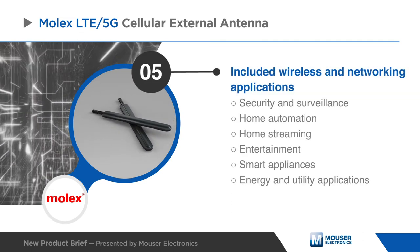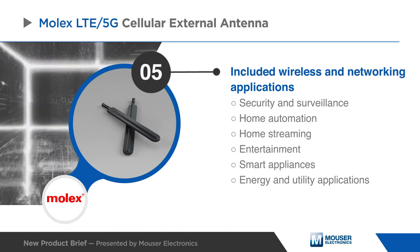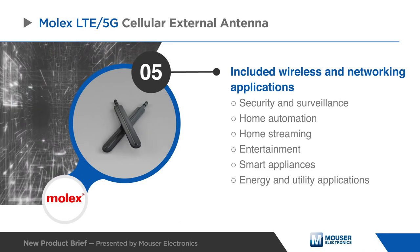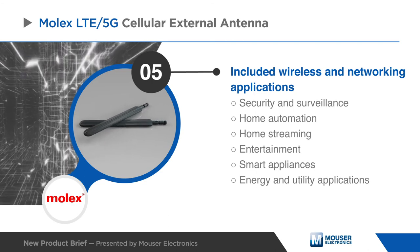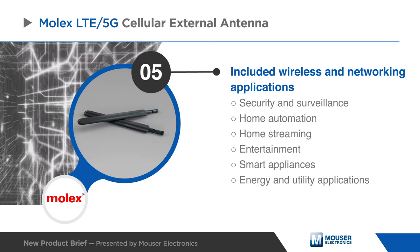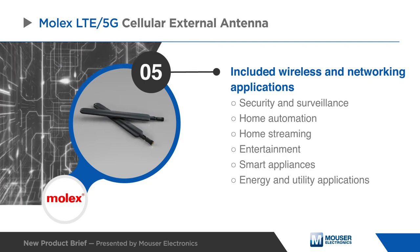This includes connected home IoT applications such as security and surveillance, home automation, home streaming, entertainment, smart appliances, and energy and utility applications. Additional applications include telecommunication and commercial vehicle networking.